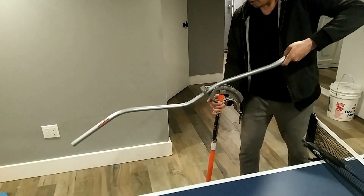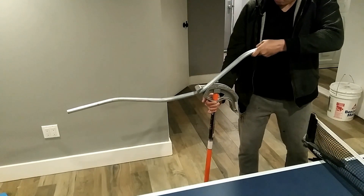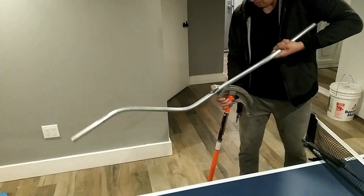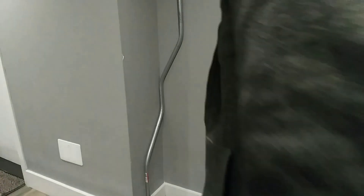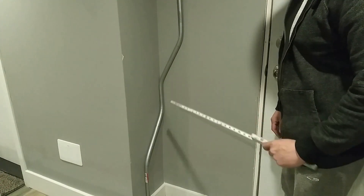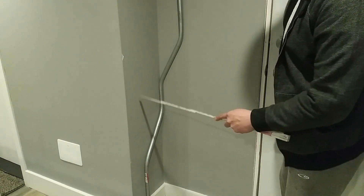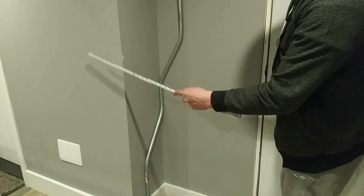If you wanted to do an outside corner offset, I would have flipped it around and turned my conduit to the other side — that's the only difference. This is the inside corner offset. If I wanted an outside corner offset, I would have come around this corner here and landed my conduit over here somewhere.